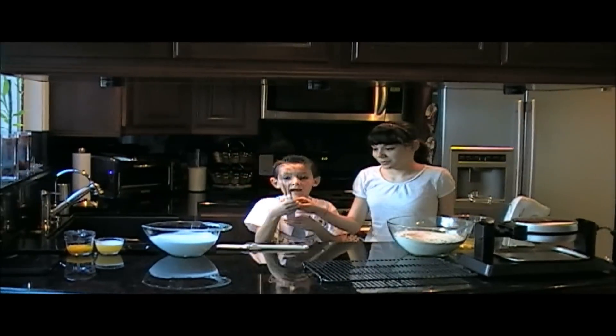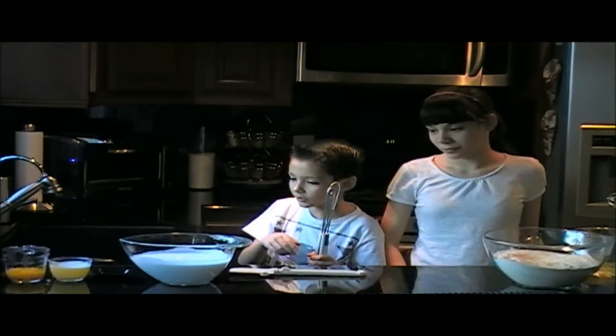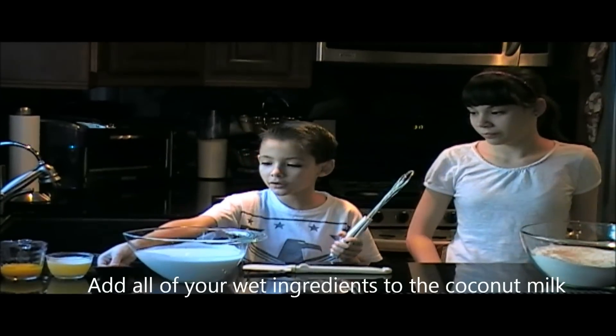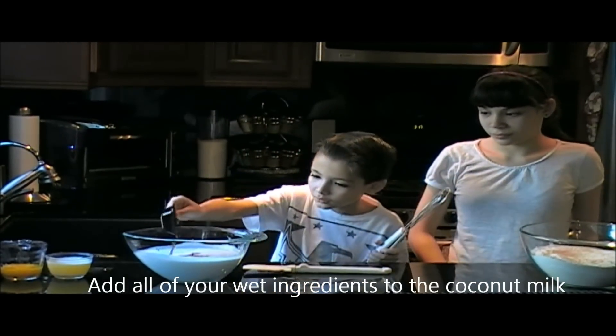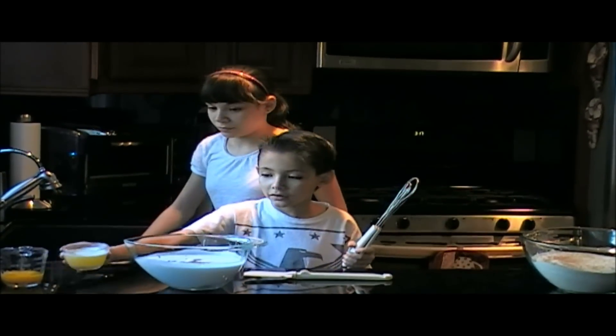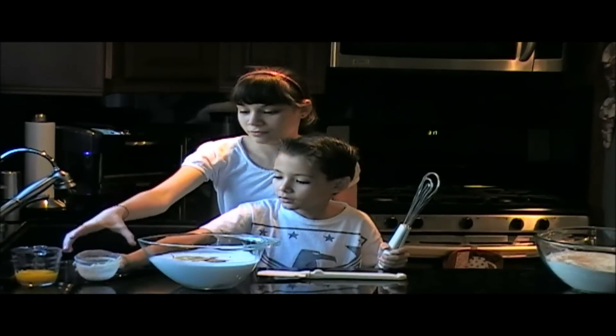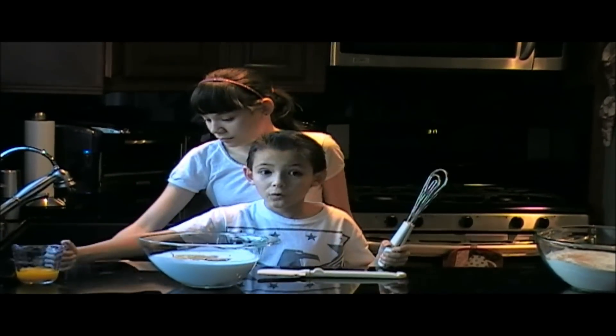And he's going to do our wet ingredients. Now we're going to add our wet ingredients: 4 cups of coconut milk, 2 tablespoons of vanilla, 1 stick of unsalted butter, and 4 egg yolks.